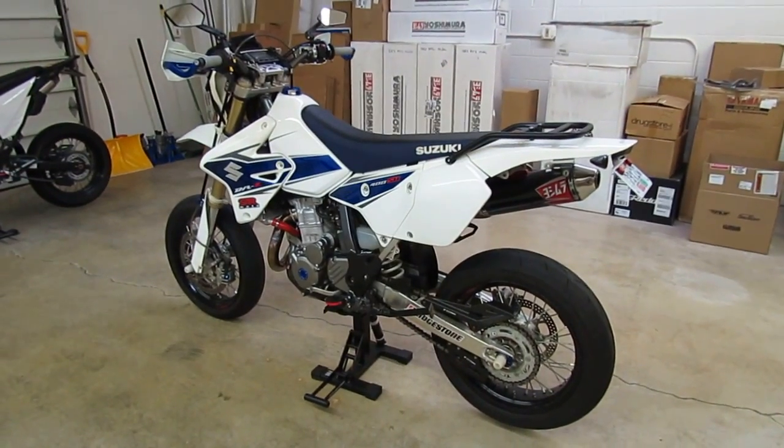Let's go over some of the protection. We're running Z Carbon carbon fiber frame protectors on both sides — they come in a pair, one for the left side and one for the right side of the bike. The one on the right side also covers the rear brake master cylinder, so it not only protects the frame but the rear master cylinder as well. Looks really cool on the bike. It's called the Z Carbon carbon fiber frame guards.